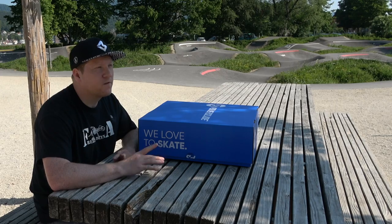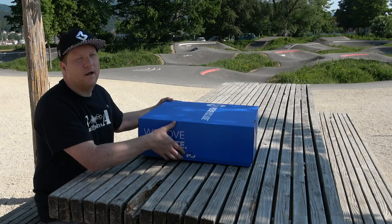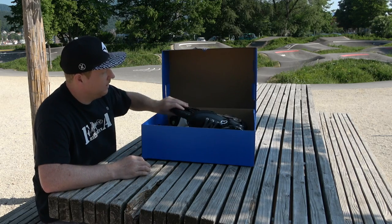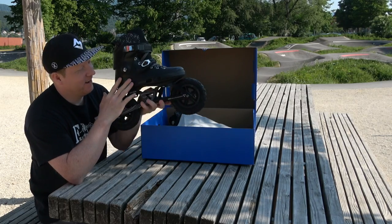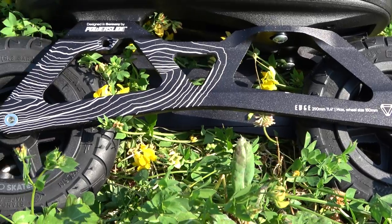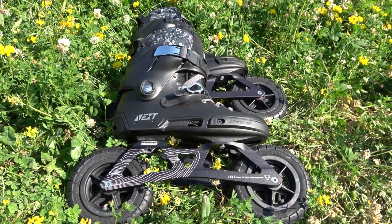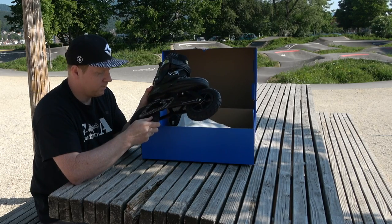Diesmal für etwas ganz Spezielles: ich habe mir ein Powerslide Skate bestellt - und zwar ein Offroad Skate. Ist das nicht geil? Wir haben hier zweimal 150 Millimeter Pneumatik-Räder, die wir nachher pumpen müssen. Oben dran haben wir einen Next Schalen-Skate. Den gibt es auch mit anderen Frames natürlich, aber hier eben im Kombo mit dem Offroad Frame.